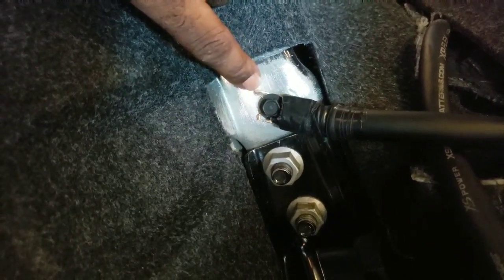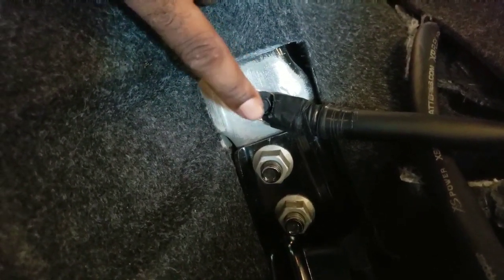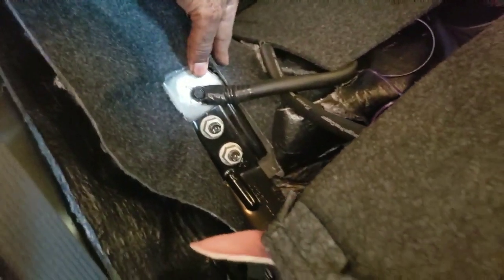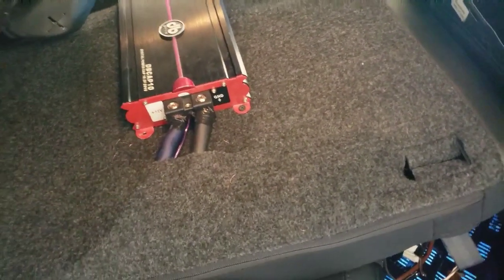If you want to run your amp, this is the best way to ground it in a Dodge Charger. I'm not sure about the Challenger, but you've got one on the passenger side and one on the driver side - so if you want to run multiple amps, you've got multiple good grounding spots. That's the ground I ran for my power cap.